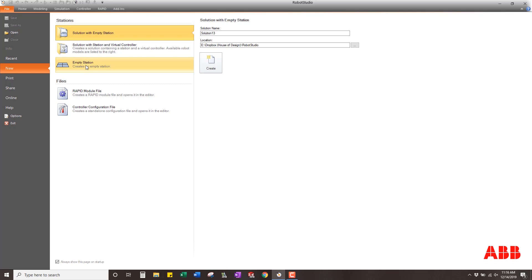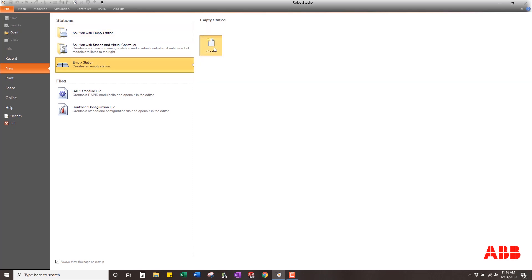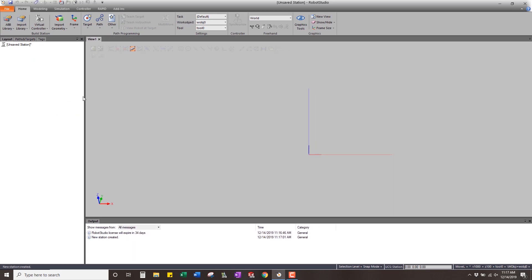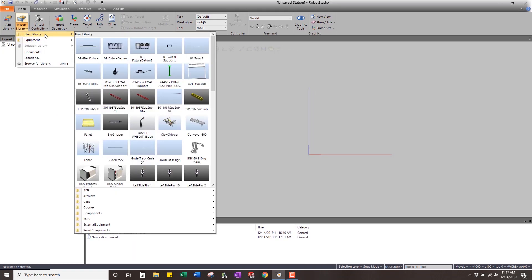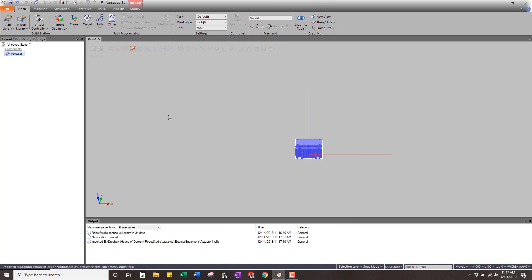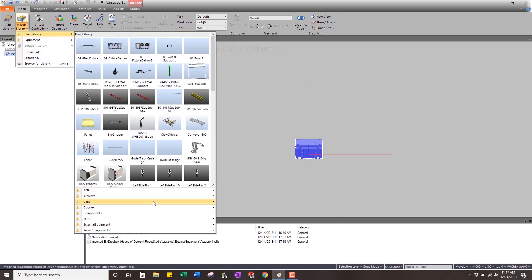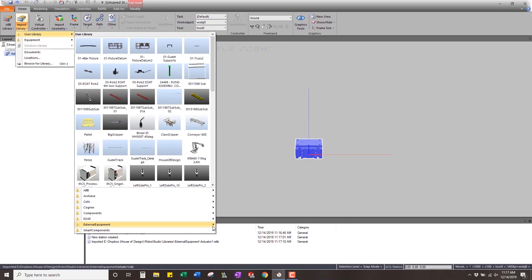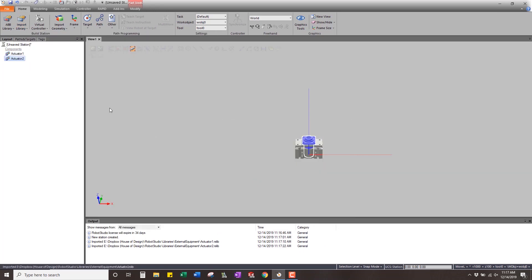Go into Robot Studio and create an empty station. Once you do that there are four things that we actually pull in from the libraries — these are things that you can download off our website or off ABB. I'm going to download actuator one and actuator two; these are just two standard actuators.